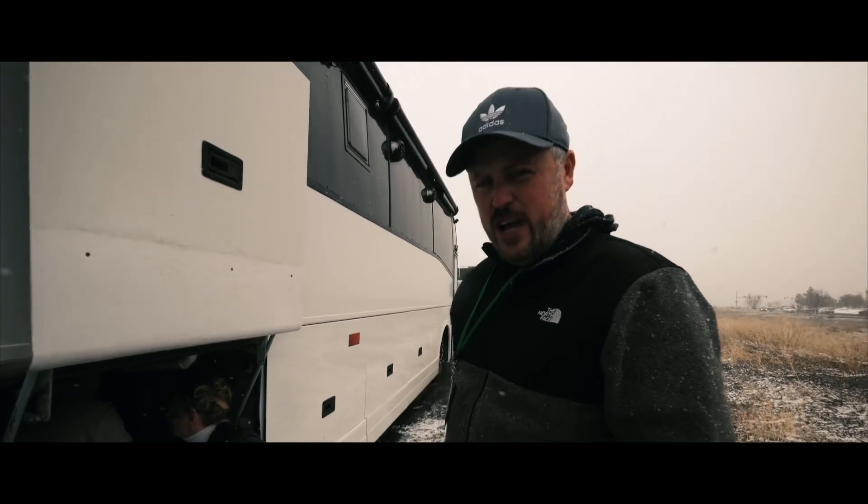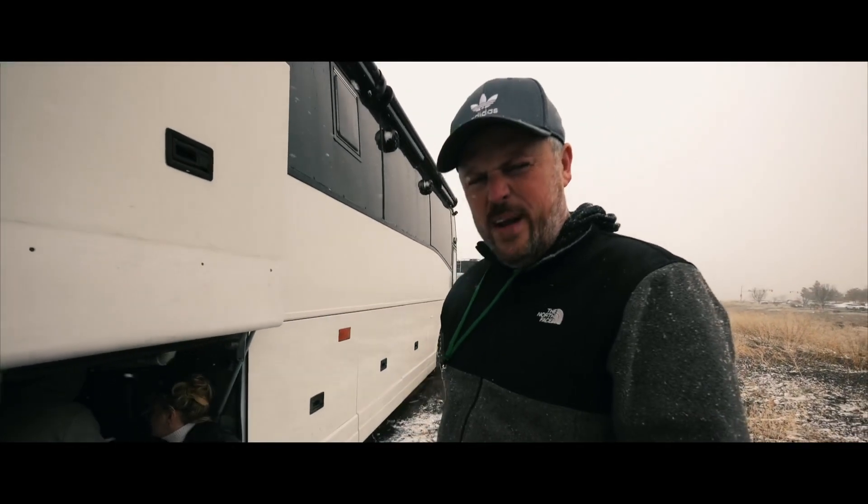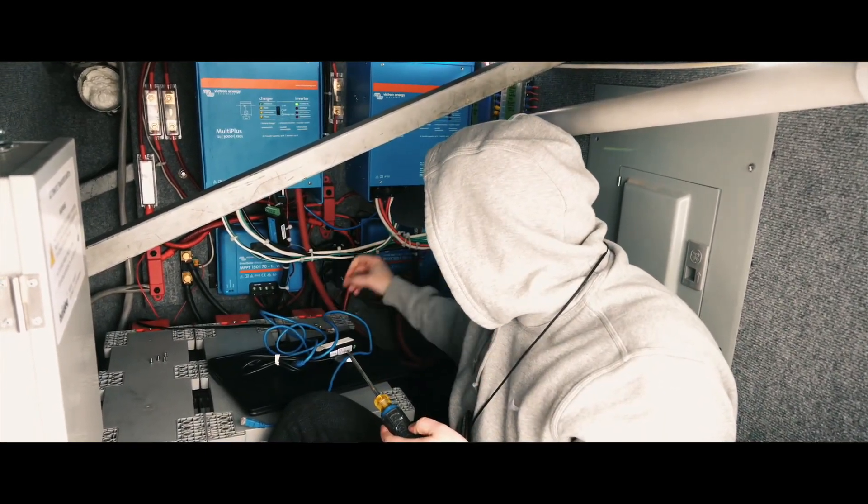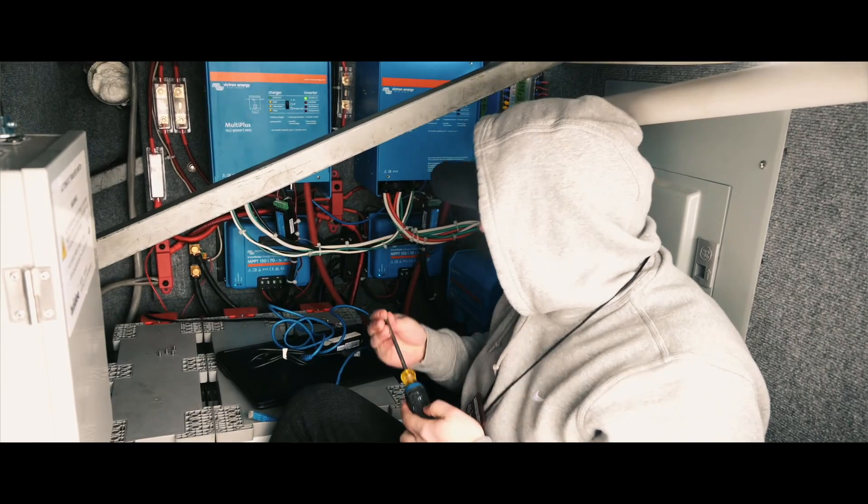We got our system checked on a very cold, windy, snowy day — but look at this customer service, they were out here in the middle of a storm. If you want to do a similar setup where you've got two inverters producing 220 to run 220 items like a mini split, you'll have to reprogram your inverters so the wavelengths are moving properly and working together. Once that programming was done, my system has worked flawlessly since then.